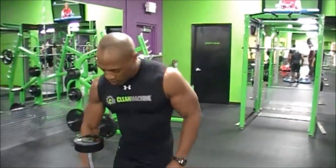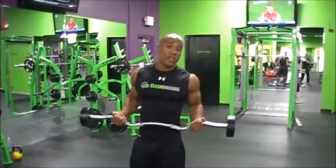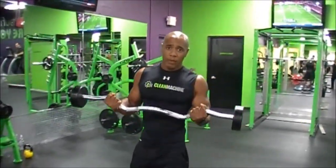Hi, my name is Grant Sutley and I'm from Cutting Machine Athlete. Today we're going to do Bicep Curls on the Bosu Ball. We're going to go ahead and grab a bar and pick it up. You can use a straight bar or a bench bar.